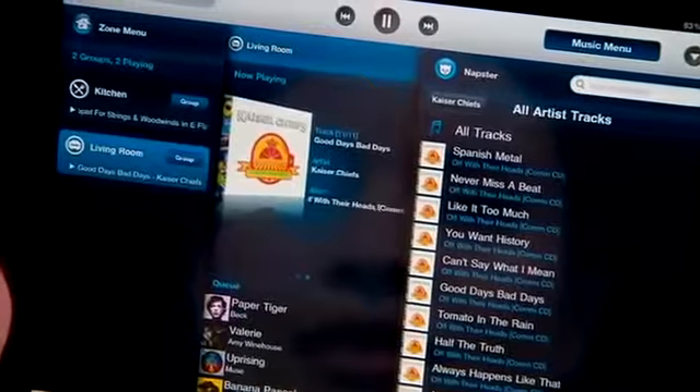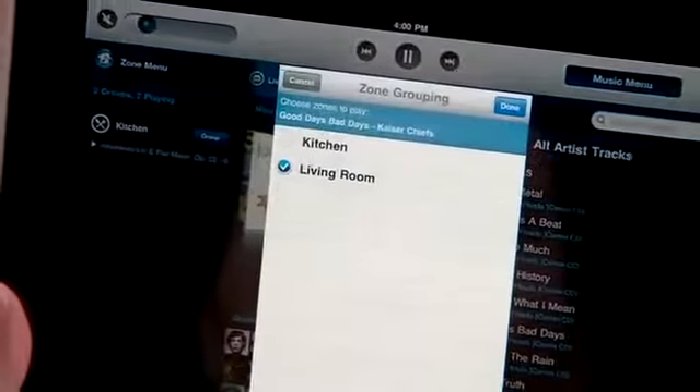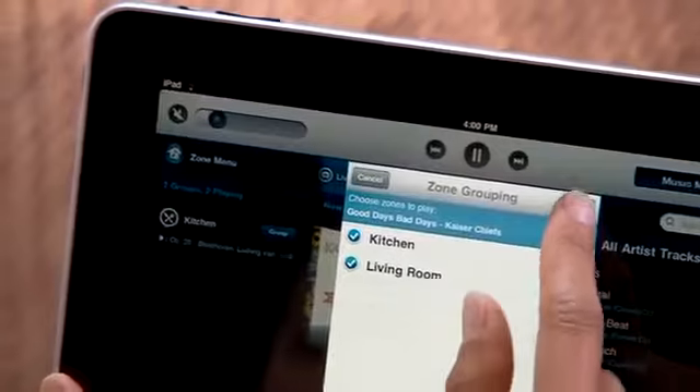Listen to that song in just one room, or link all of your rooms together to hear the song all over. Perfectly synchronized.